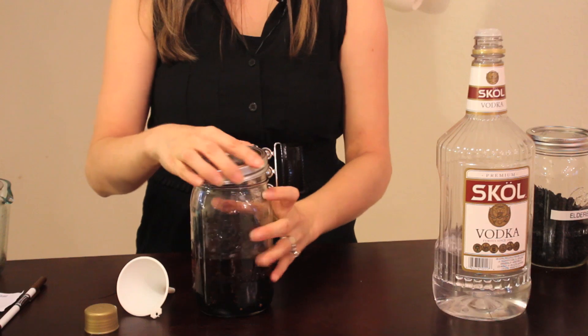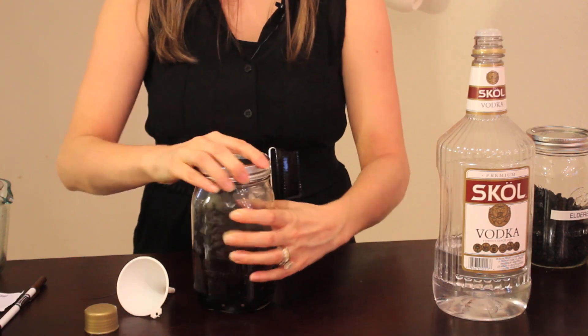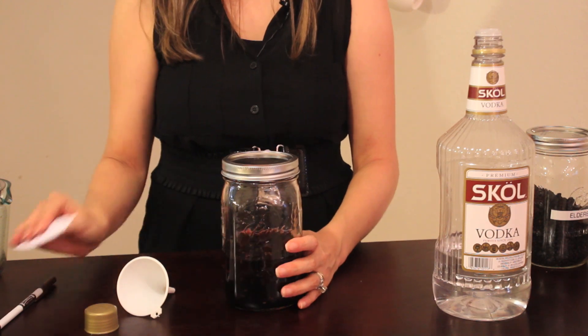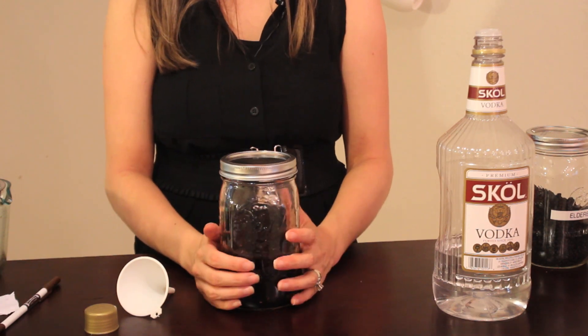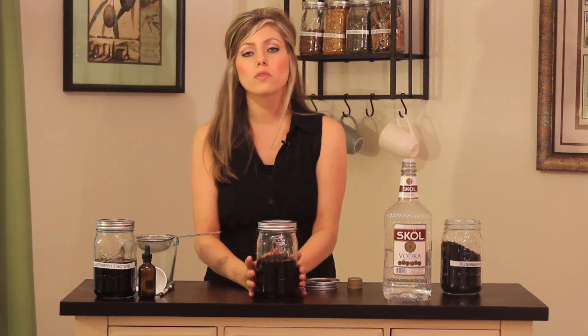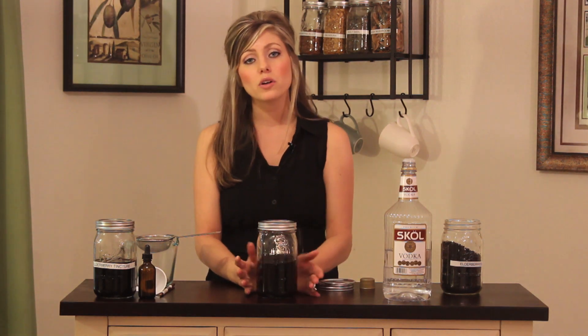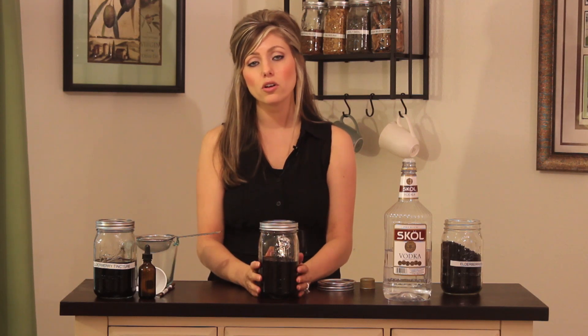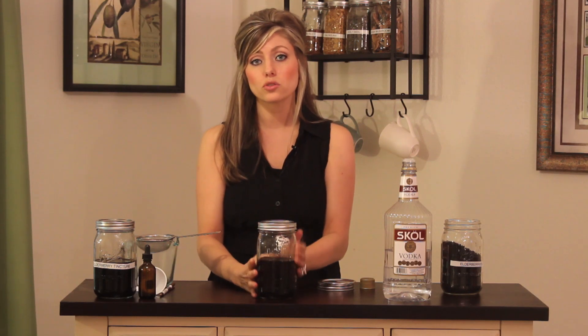Once you've got it covered, put the lid on it. Don't forget to put a label on it so that you know the date you made it and what's in it. Give it a good shake, and you want to let this rest anywhere from four to six weeks. You can leave it in a sunny spot on your counter, or you can even set it outside and do a solar infusion.